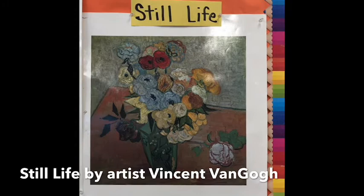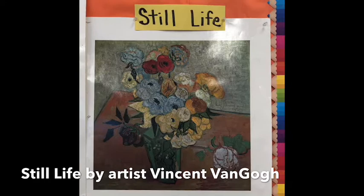Hi boys and girls, we're back in the art room again this week and I'm very excited about our new lesson. Today we're going to talk about still life. Still life is a work of art of a non-living, non-moving object. Artists loved to create still life because it was great practice.